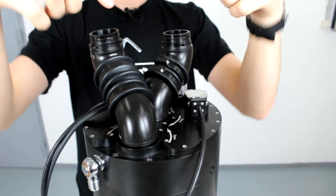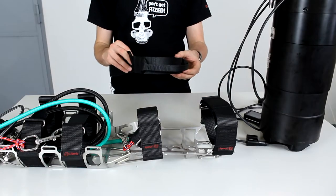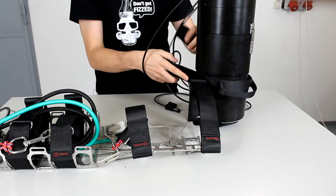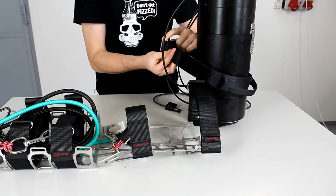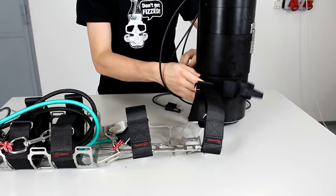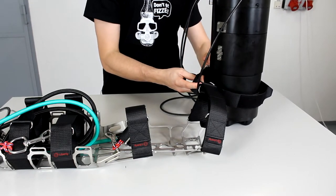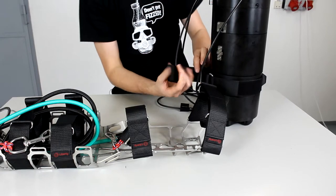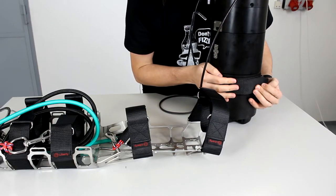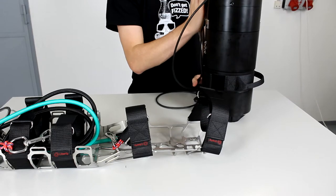It will form a V-shape like so, and that is the tank assembled. The first thing you want to do is take the holding strap and put it around the tank canister, loop it through the first hole, tighten it, then through the second and tighten it further, lead it around and strip it on the velcro.